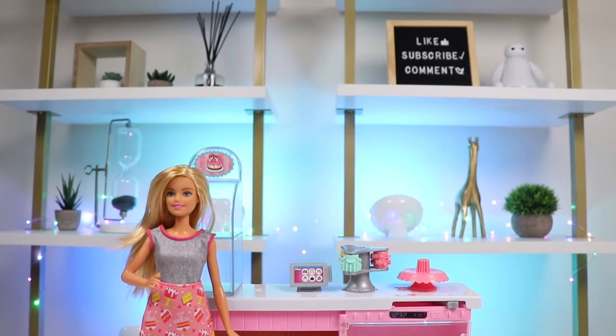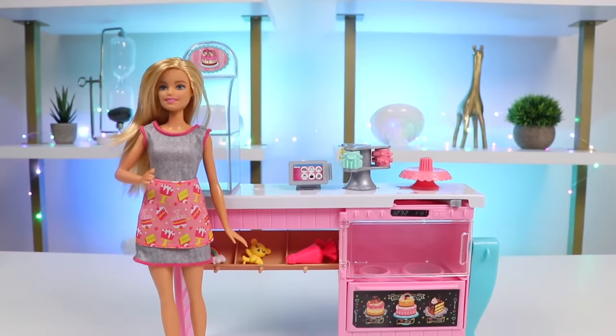Hey everyone, welcome back to AwesomerPop. Today I'm super excited to be at Barbie's Ultimate Bakery.